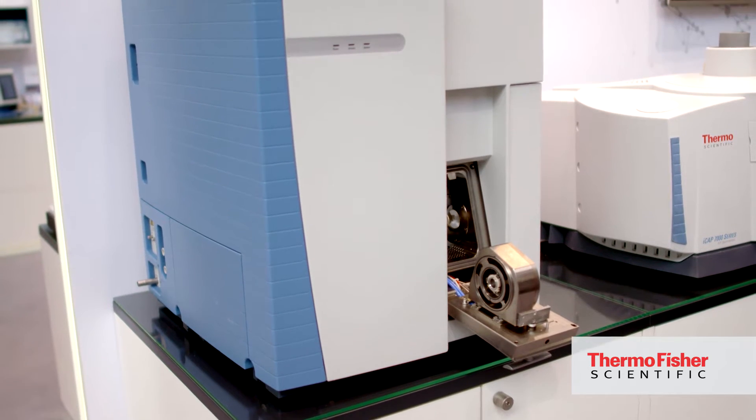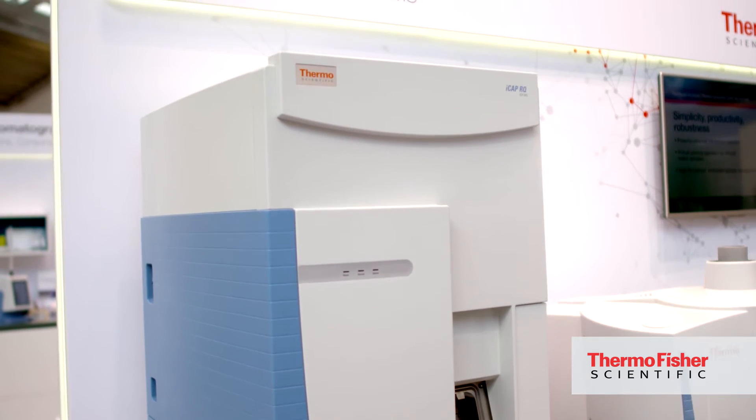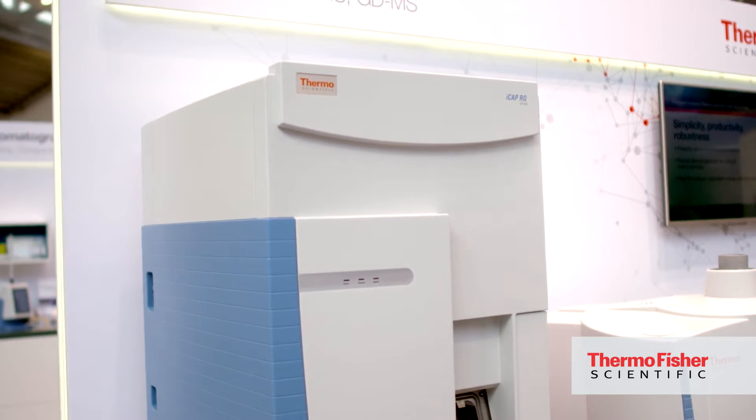This is the new ICP-MS from Thermo Fisher Scientific. It's called the ICAP-RQ, and the R stands for Reliability or Robustness. Its major development from the predecessor, the ICAP-Q, is that it's more reliable, more robust, and can stand more total dissolved solids. It can take higher concentrations for a longer time without any drift, so the results we obtain are more reliable.